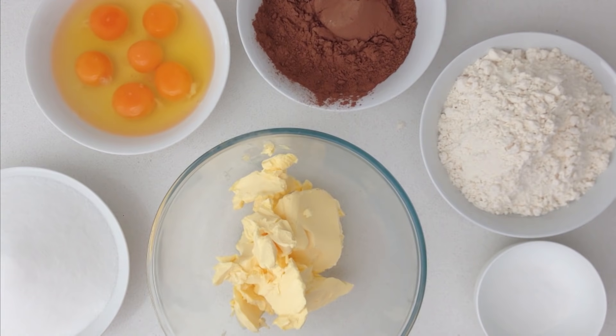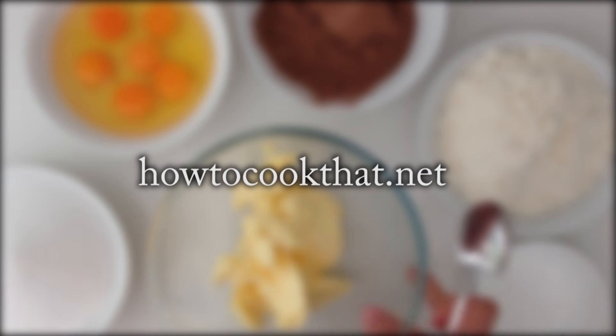For all the ingredients you need for this recipe, just go to the website howtocookthat.net — there is a link in the description below this video.